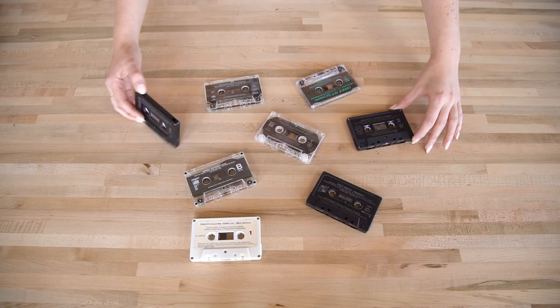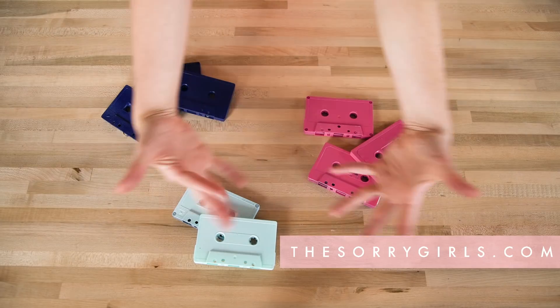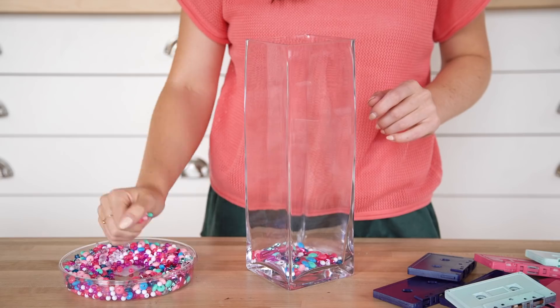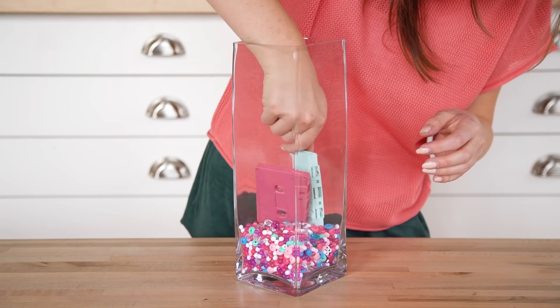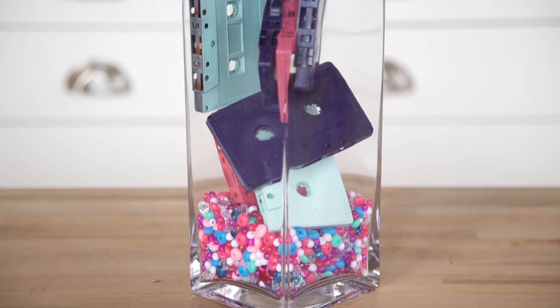And lastly, we're going to throw together a cassette centerpiece. To make this, gather a pile of old cassette tapes. We spray painted them with a bunch of 80s colors. We also picked up this pack of amazingly 80s beads from the craft store. In a large vase, pour some of the beads into the bottom, and then stack the cassettes on top of each other in whatever order you'd like to fill the vase. And that's it — your awesome 80s decor is complete.